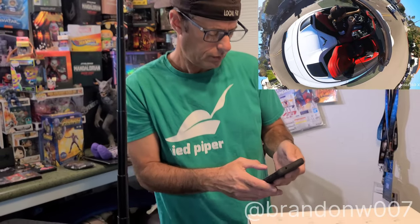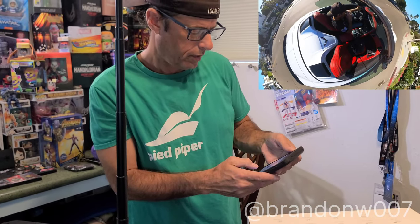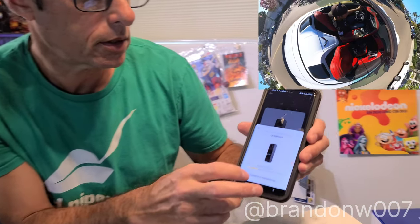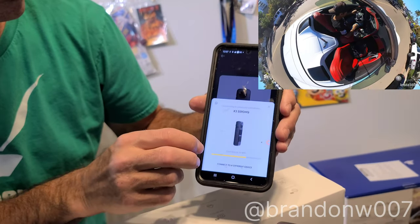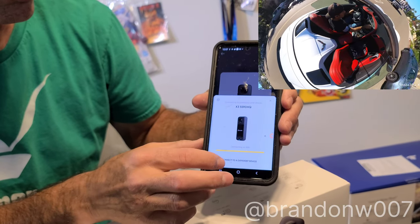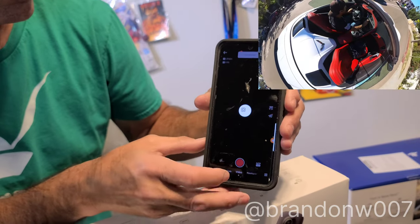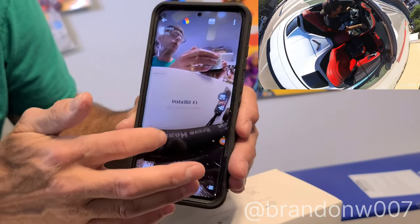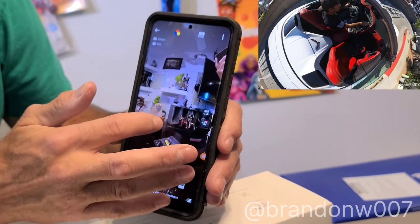I'm going to connect to that camera right now if it's still on. Check this out — it's connecting to the camera. There it goes, connecting. Boom — now I have it going right into where it was before. Check this out.